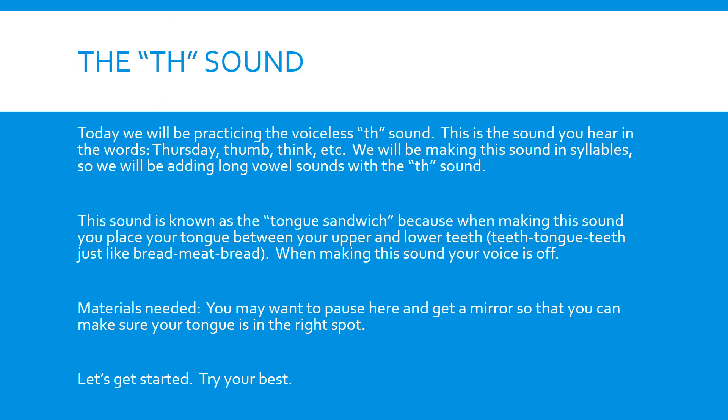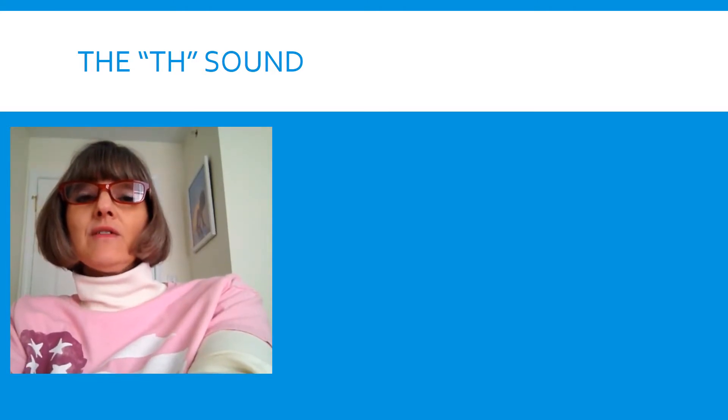Let's get started and try your best. We're going to practice the TH sound, but this time we're going to add a long vowel with it. So we're going to add A, E, I, O, and OO with our TH sound.